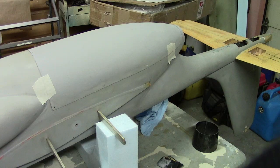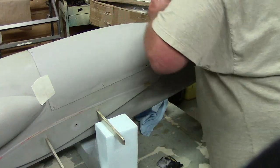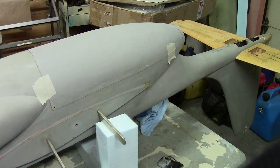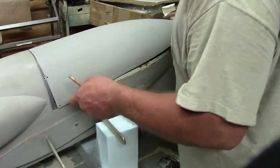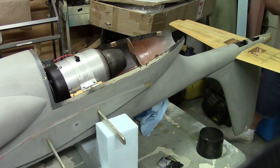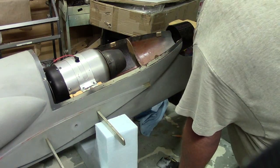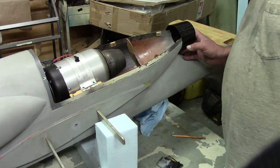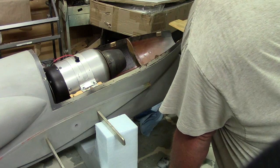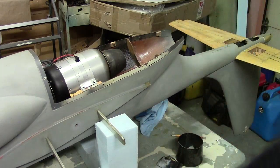That looks better. Now I'm going to go ahead and trim this off so I can glass it on there and put it on with some fiberglass tape instead of just gluing it. That way it's going to hold the back of my pipe — and let's just say we don't want to lose that. We'll go ahead and pipe it through and let it roll.